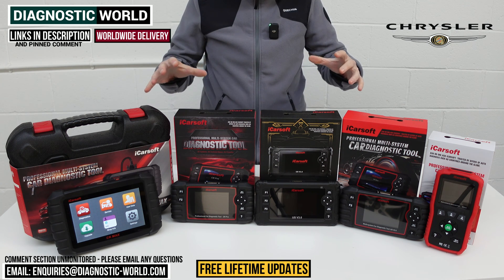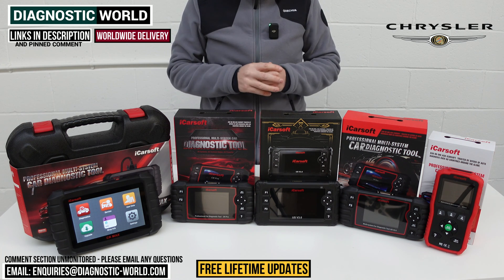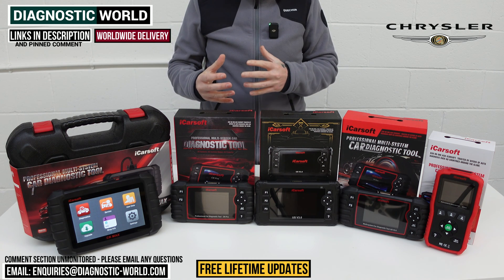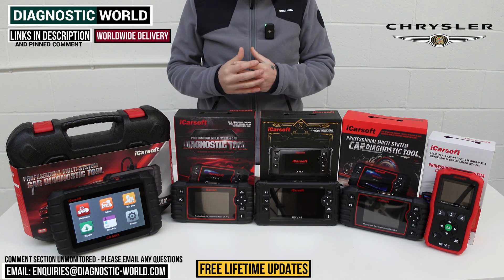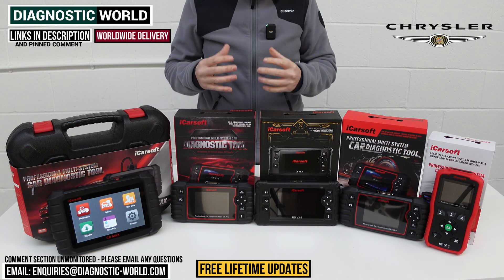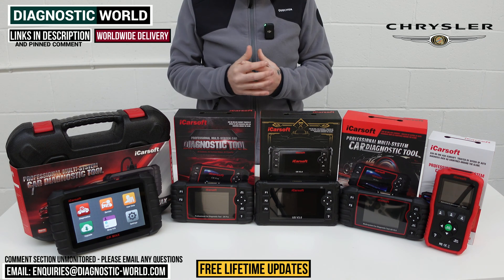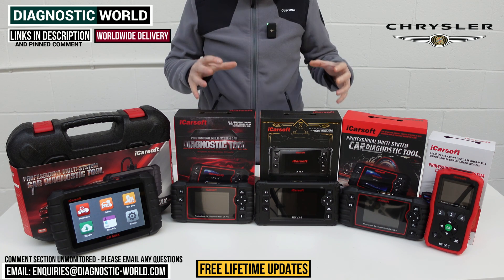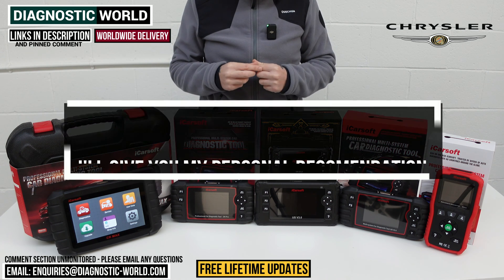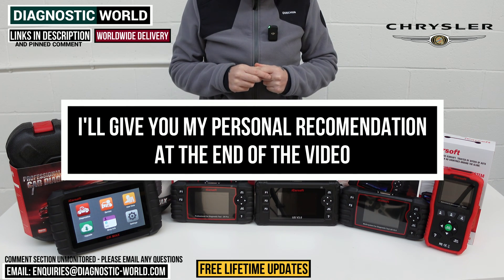We'll put links to all of these kits in the description and in the pinned comment to make it a little bit easier for you to find them. You do need to be careful because there are fakes and clones on the market that can damage your vehicle, so by using the links below it will ensure you are taken to the genuine and official product. At the end of this video I'll show you which of these tools I would personally buy if it was my personal money on my personal Chrysler vehicle.